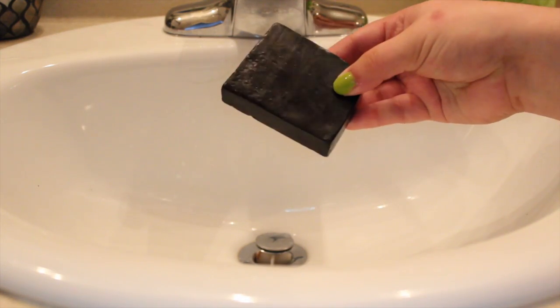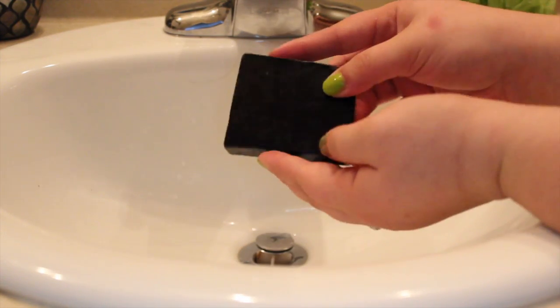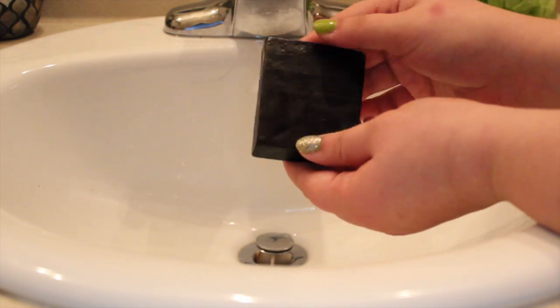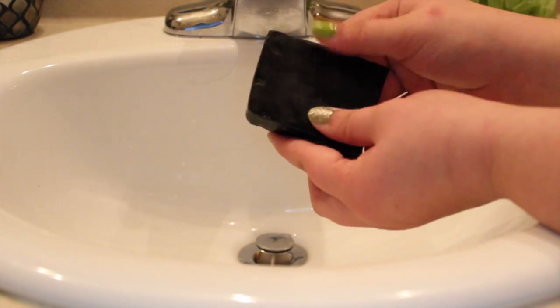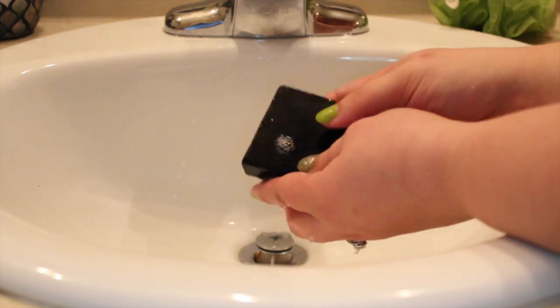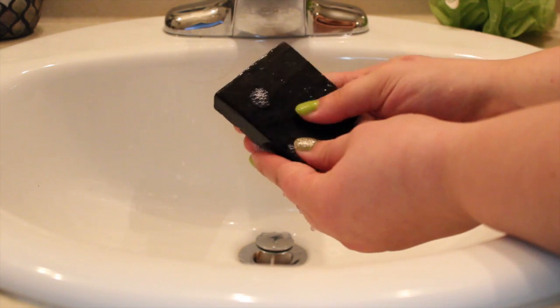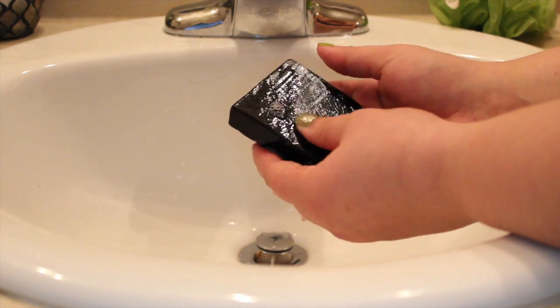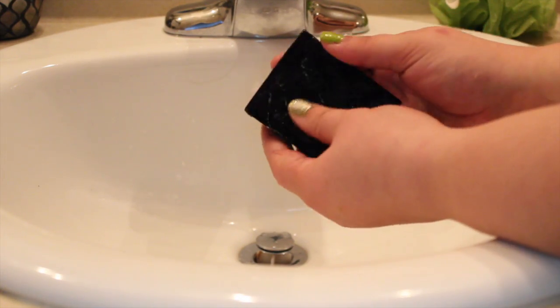I can smell this from back here where I'm filming and it hasn't gotten wet yet, which I think is a great sign that this will definitely last very long on your skin because it's already very, very fragrant. This soap cost $6.95 for 3.5 ounces, and this chunk that I have was $5.95.